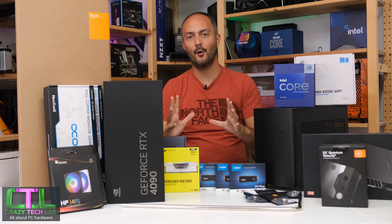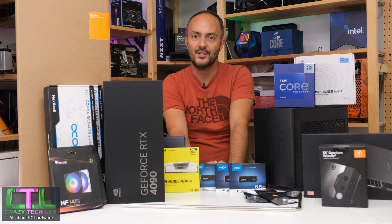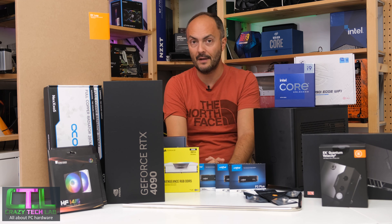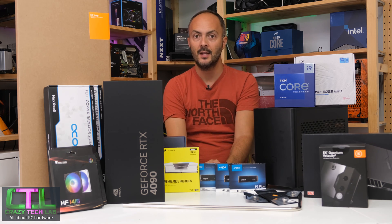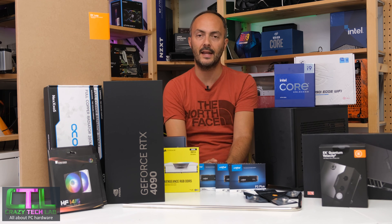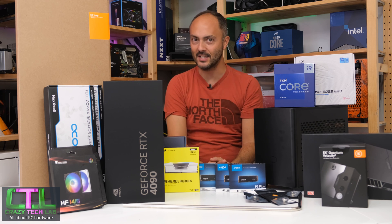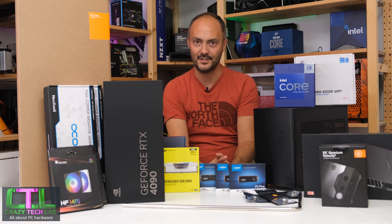That's it for this insane build today. I'll be back very soon with an update on the customization — hopefully with the case painted by then. In the following videos we'll continue the system build with 3D printing, fitting all the hardware inside, and sorting out the cooling system. Thanks for watching, exciting times ahead — don't forget to like, comment, and subscribe, and I'll catch you soon.